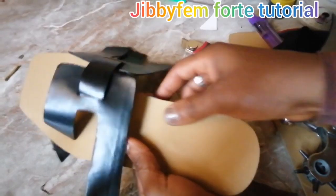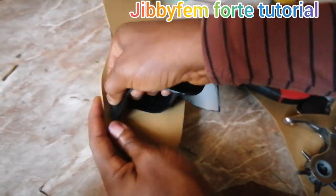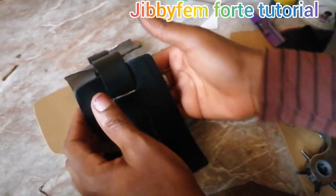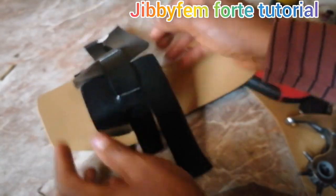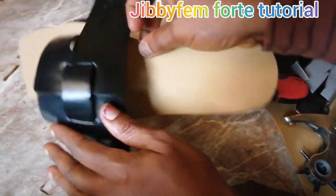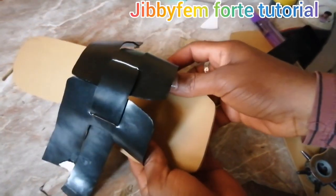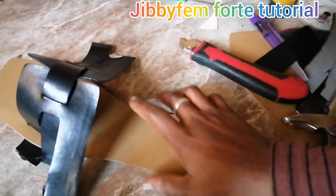Somebody is wondering what kind of material I'm using as my insole or footbed — it's actually called Nora. This is Nora 3; it's just like a rubber sheet. You can use any kind of footbed. I've actually taught about different kinds of footbed you can create — please check this out on this channel. I'll try to put some at the end of this video so you can watch. Only those who watch will be able to see how to locate different kinds of footbed. From this now, all we need is to insert our shoe last, and we'll be able to know what next.